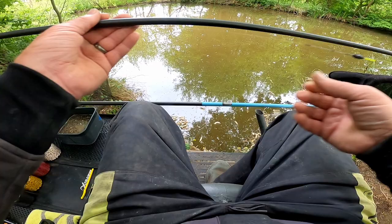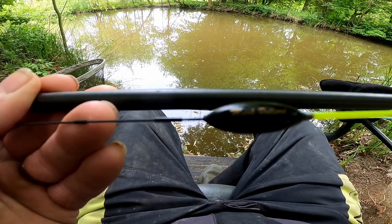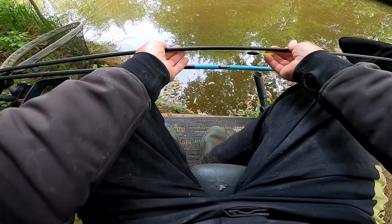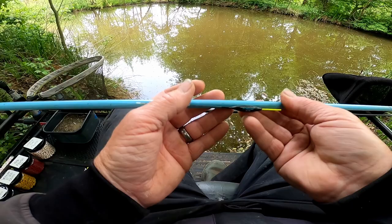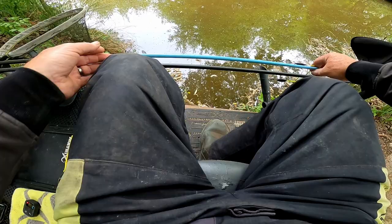Let me show you my rigs. There's the float I'm going to be using on this one — it's a Matrix one, a Mark Pollard. If I can read it: MP Carp 1, 4x16. That's the one straight out in front of me. And the one slightly on the right is a Preston's Innovations — that's a 4x16 as well. They've got yellow tips because I'm fishing in the shadows over there, so I can see it better.